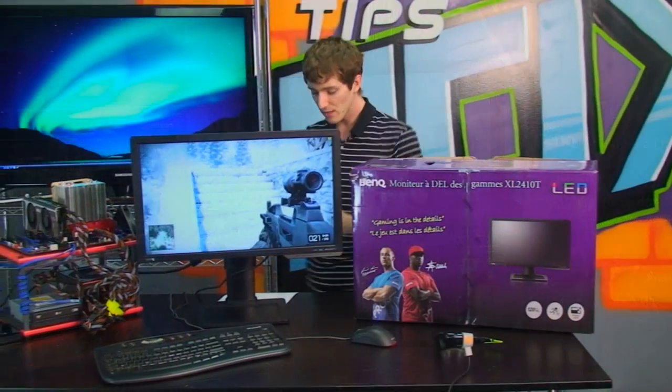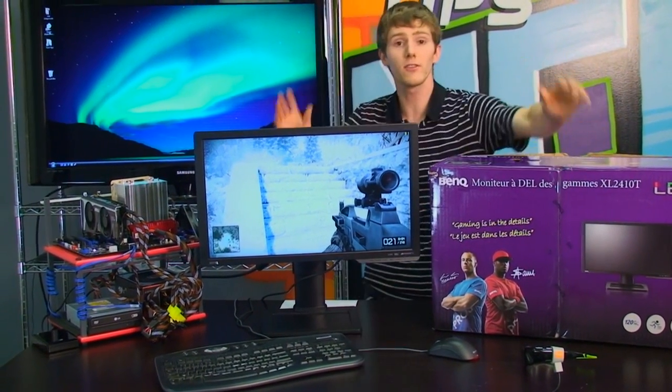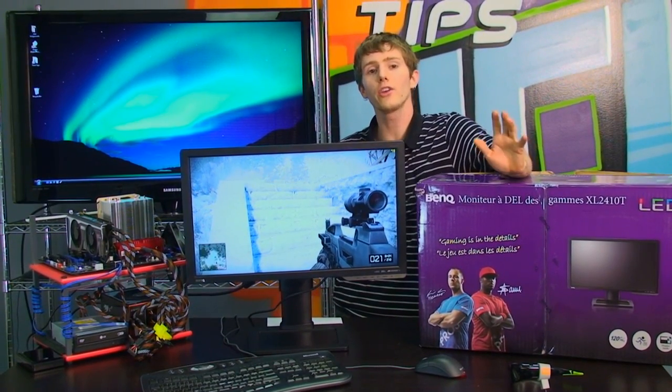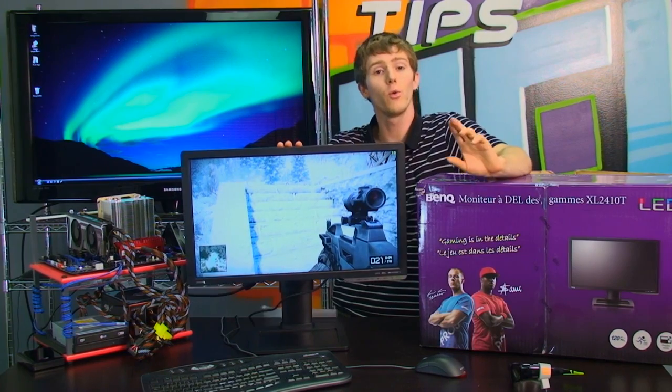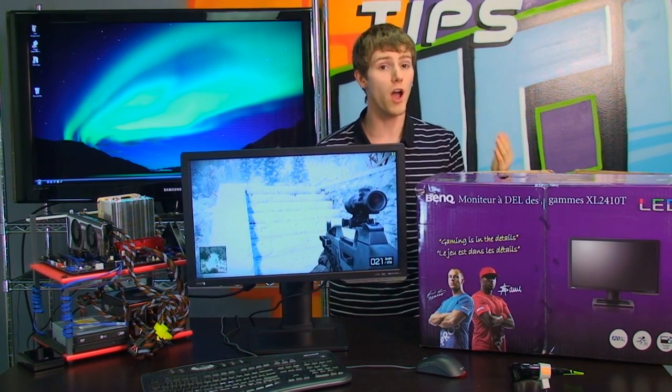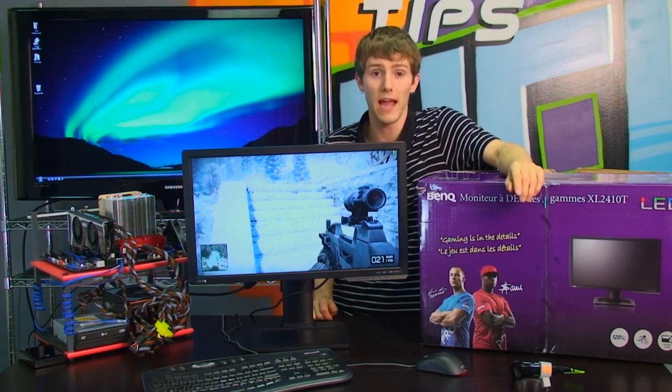Thank you for checking out our episode on the BenQ XL2410T. I hope you found something informative, and don't forget to subscribe to NCIX Tech Tips. After watching this, what are your thoughts on 120Hz displays? Whether you want 3D or not, would you consider a 120Hz display knowing what you know now?